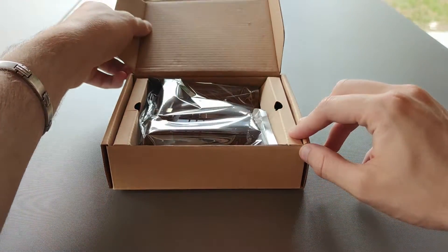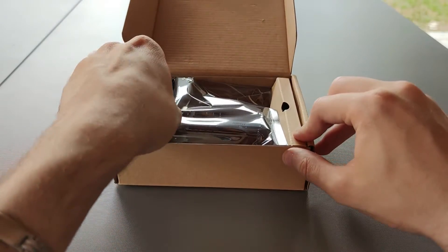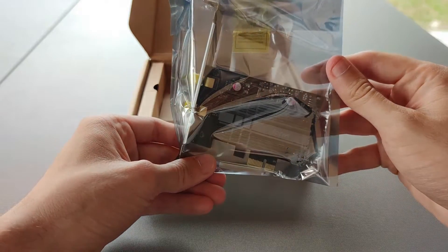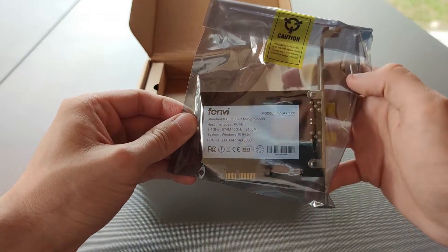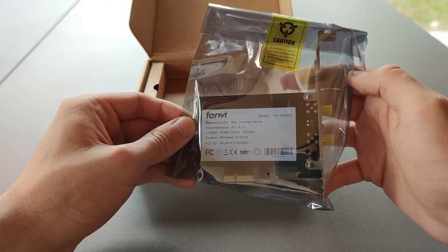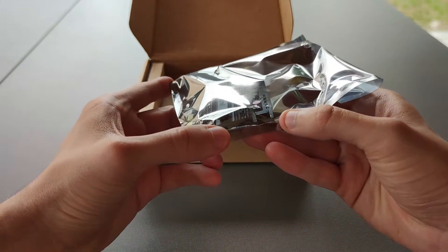In the box you'll find the Fenvi AX3000 adapter in the cover. It has a normal bracket and you can see the standards on the back. You can also see that the adapter has a NIC sync connector.